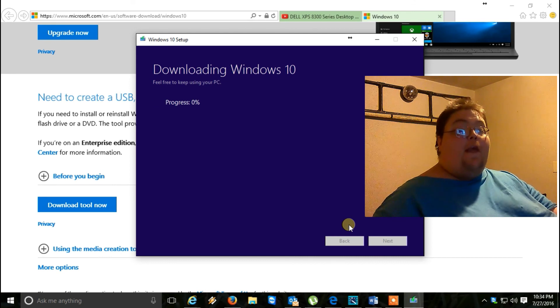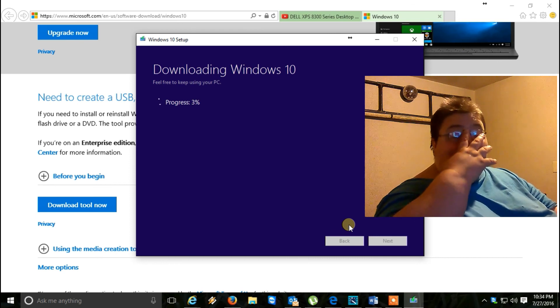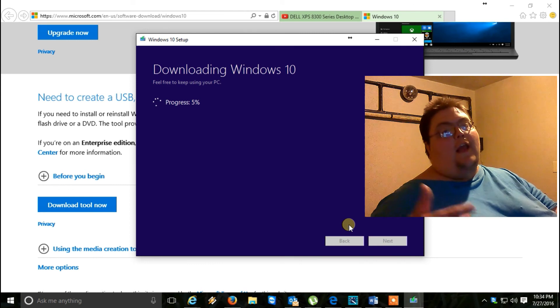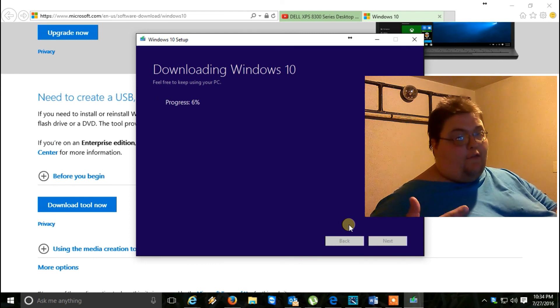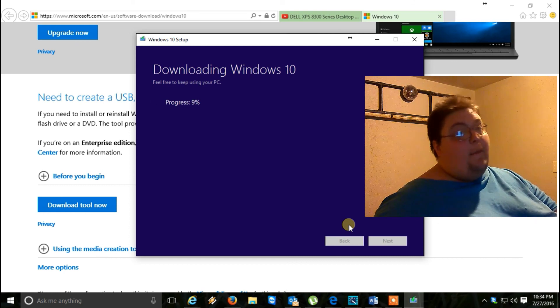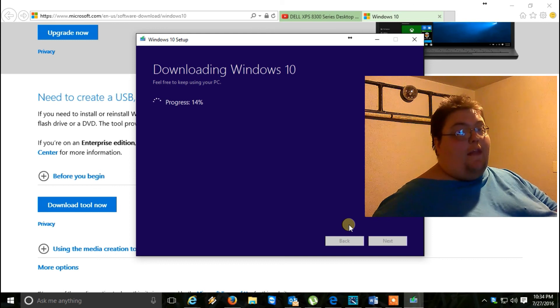It starts downloading depending on your internet speed and connection — it depends on how fast it will go. If you're on a hard connection it should go pretty quickly, going through the downloading process, verification, and creating the media. A Wi-Fi connection will go a little bit slower than a hard-line connection.